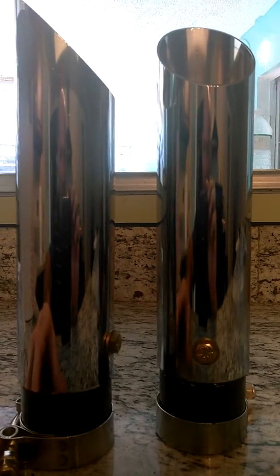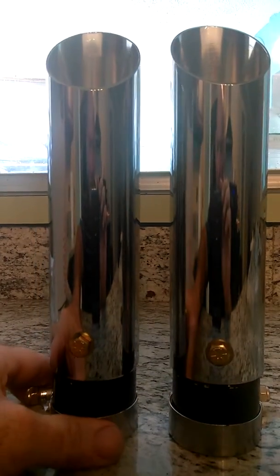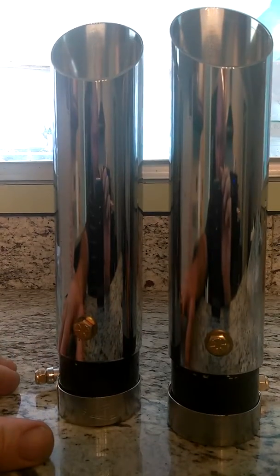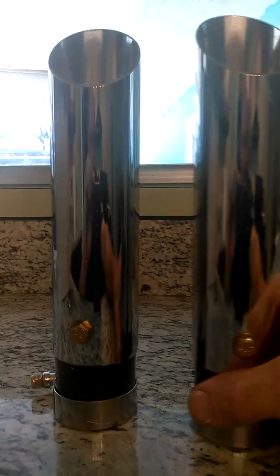BigBoysExhaust.com Stage 3 exhaust tips. Thousands and thousands of these have been sold. BigBoys Exhaust has been in business for, oh, I don't know, 13, 14 years now.